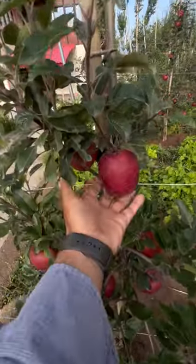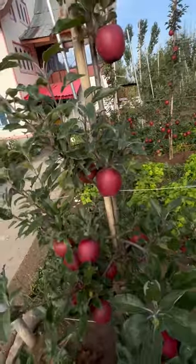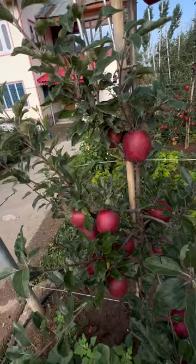Hello, this is T-rex. In the last year, we had a plant. When we were going to the next year...